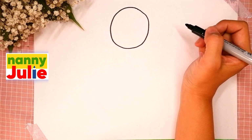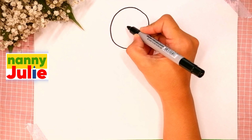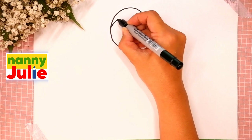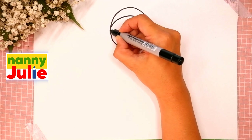The next step is her headband. Draw two curves inside the circle — the first and the second.